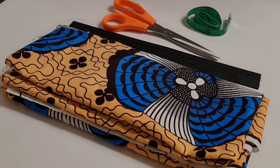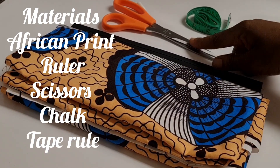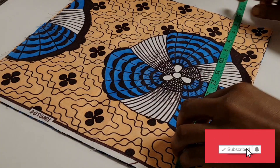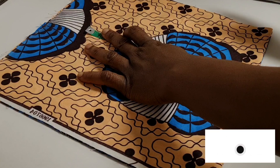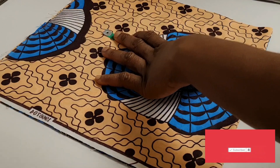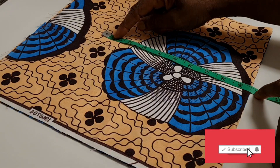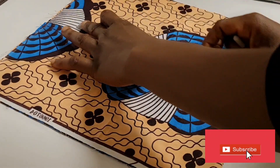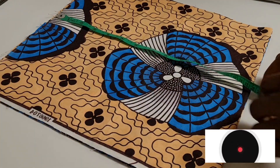This is the fabric we are going to use for this tutorial — I have my African print here, my ruler, scissors, chalk, and tape measure. I'm going ahead and cutting my fabric. The width I'm working with is the bust measurement divided by four, plus two and a half inches. Her bust is 38 inches divided by four, which gives nine and a half inches. So nine and a half inches plus two and a half inches, then I'll use one inch to join the top together.